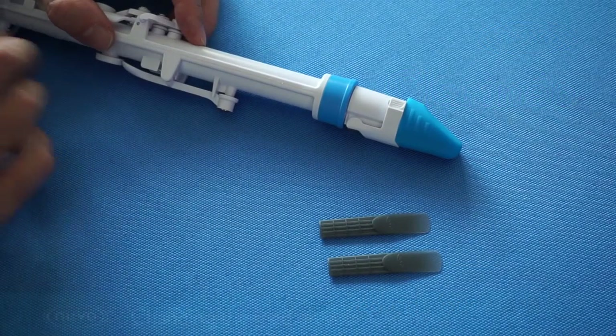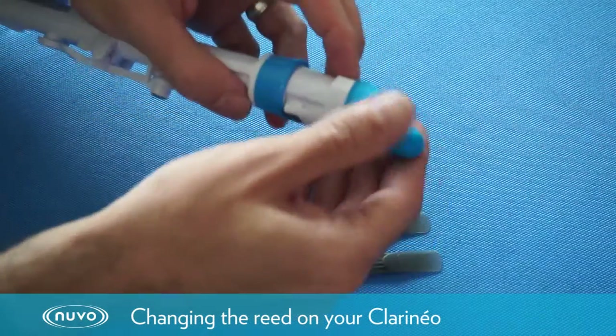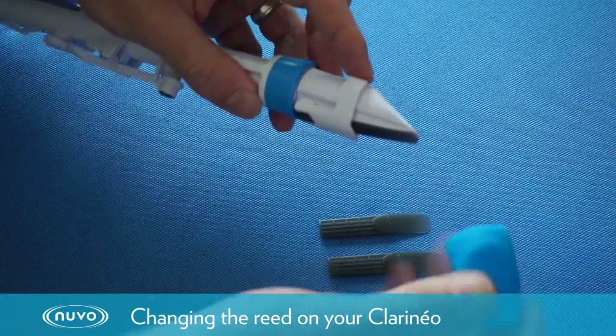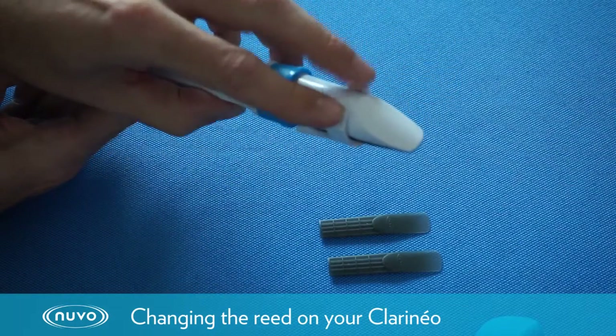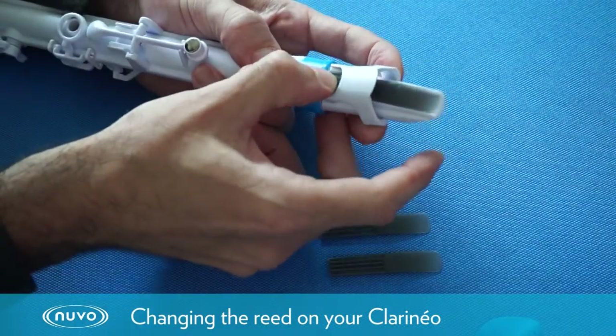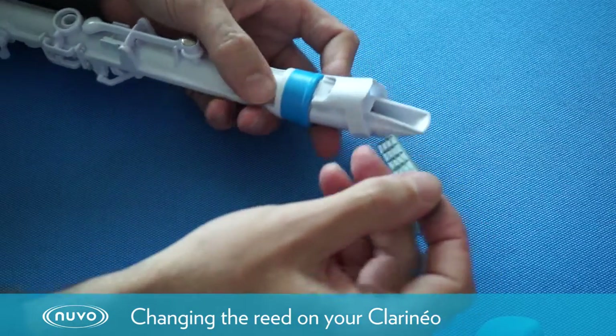This is just a brief video to show you how to change the reed on your clarineo. We're going to remove the mouthpiece cap, then open the ligature by pushing these two parts up. The ligature then stays open, which enables us to remove the reed.